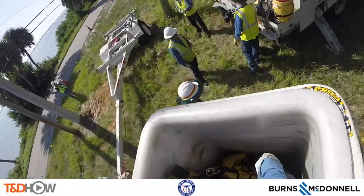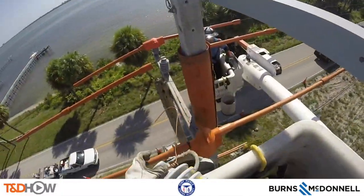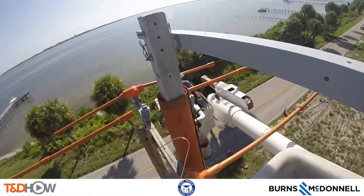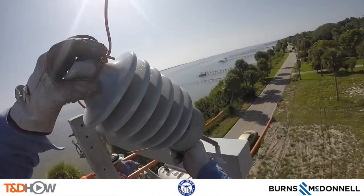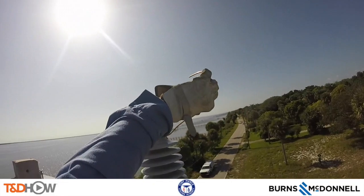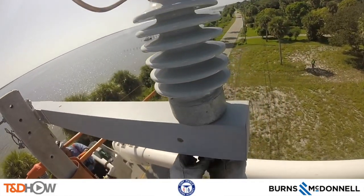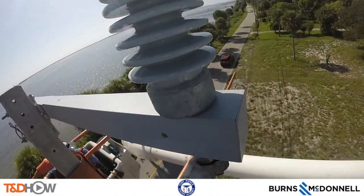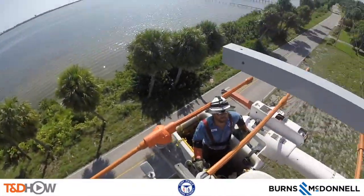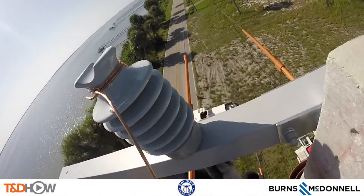Now we are back up at the top of the pole as you see him insert each of the three insulators onto this cross arm. You see these copper wires extending from the top of each insulator — those will be used to tie in each of the three phases of this distribution line. He positions that correctly and tightens it in. Here is one more for the B phase of this line; he's attaching three insulators total.